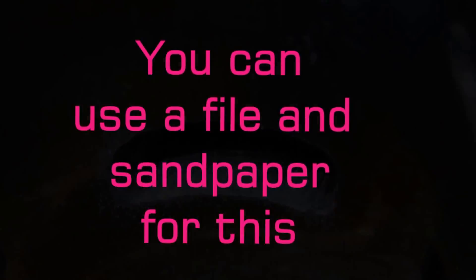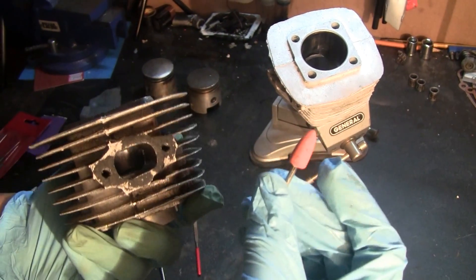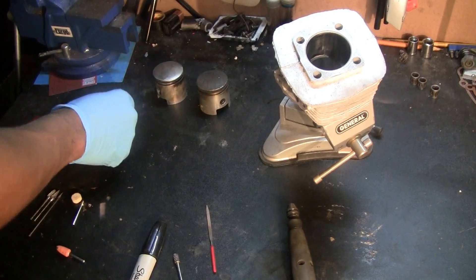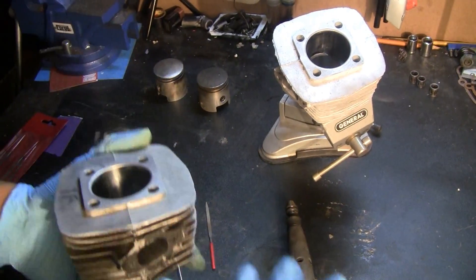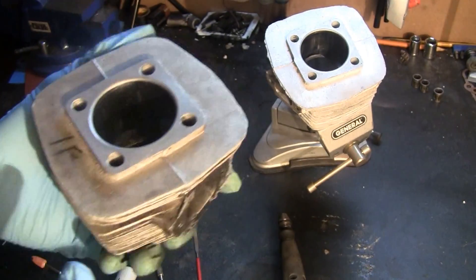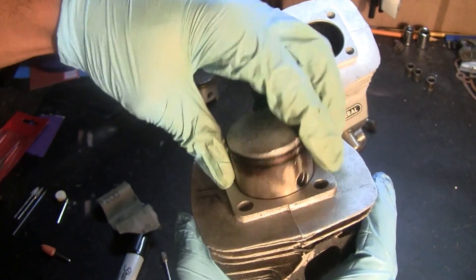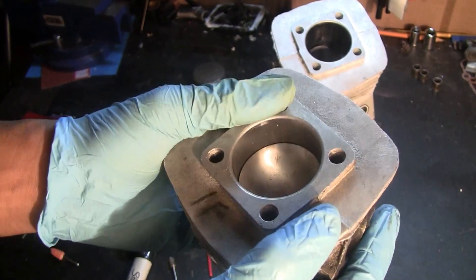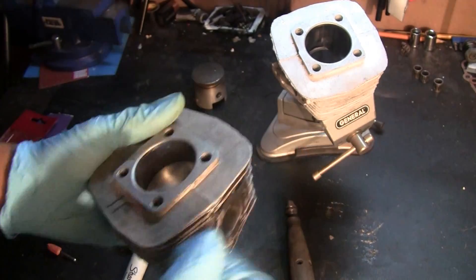Rounding out can be done using tungsten carbide bits, and you can also use stone grinding wheels to get in there and smooth things out. Last but not least for the exhaust port, you can also raise the exhaust port. What that does is take advantage of the two-stroke cycle — it lessens the exhaust stroke. When you raise the exhaust port, there's less time that the exhaust port is open, which results in higher RPMs, however at the expense of low-end power.